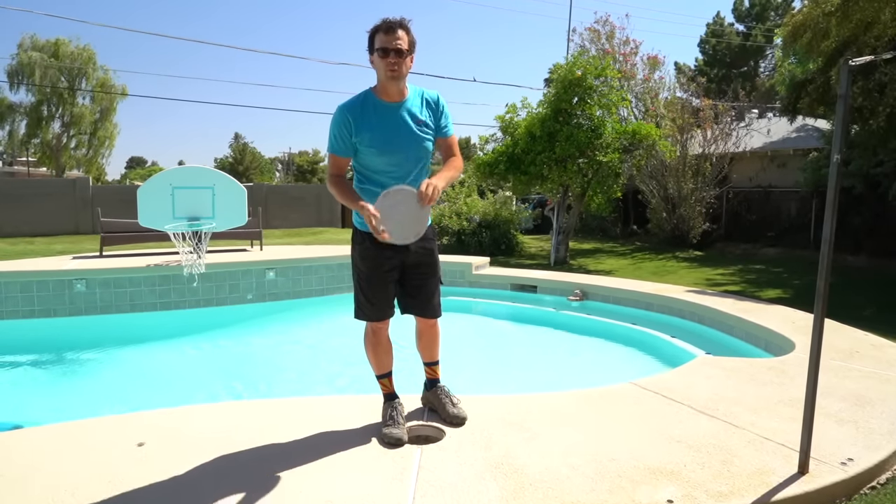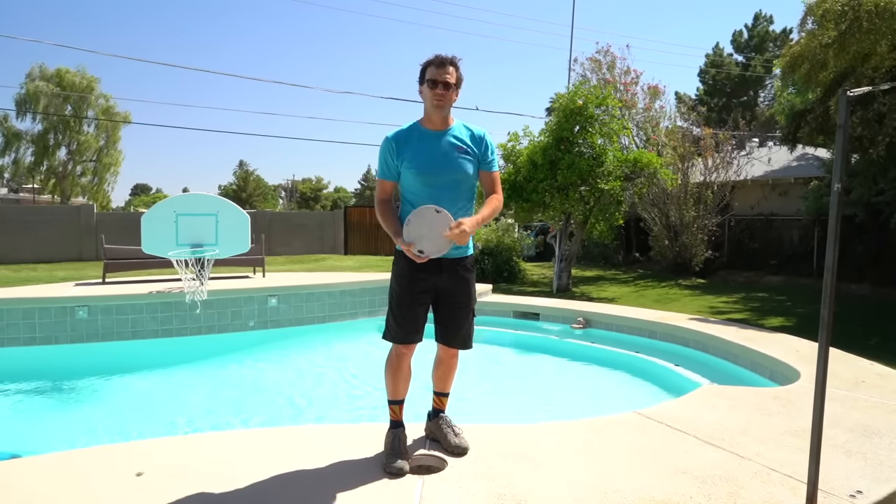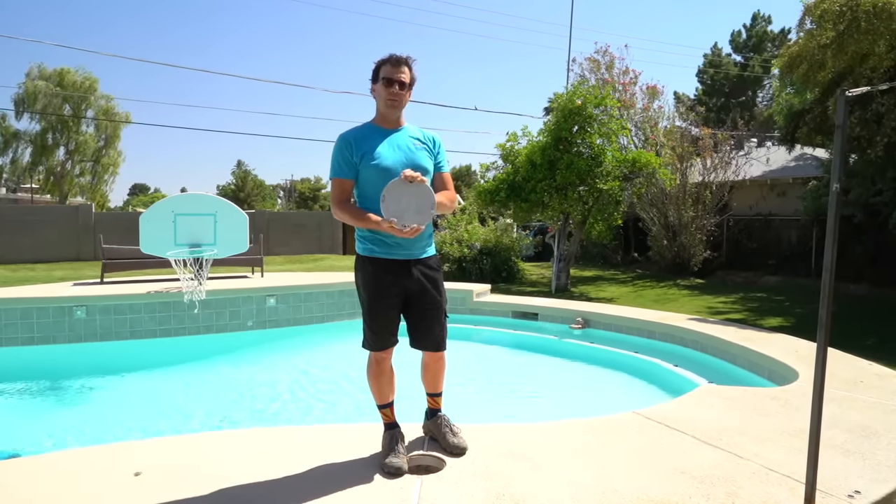Hey guys, what's up? It's Josh Maul, the voice for swimming pool science, and today, you guessed it, we are talking about proper skimmer lid maintenance and repair.